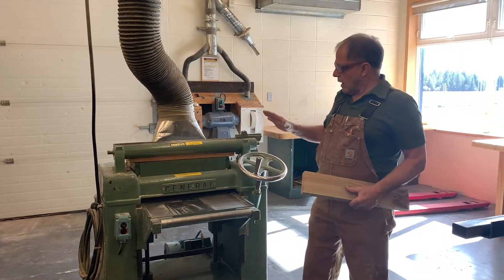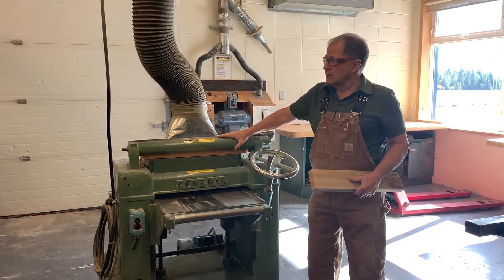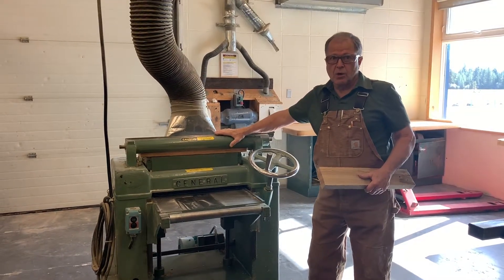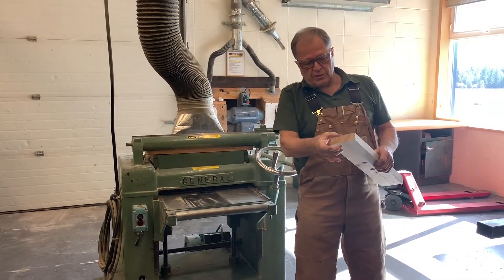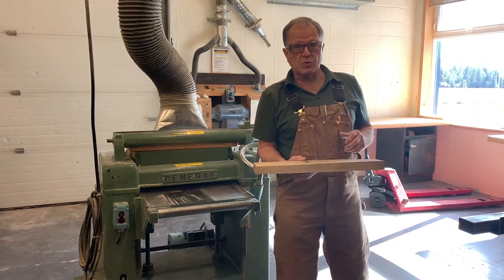Now we're going to talk about how to use a thickness planer. This machine will take a piece of wood which is of irregular, uneven thickness and make it of uniform thickness and smooth.